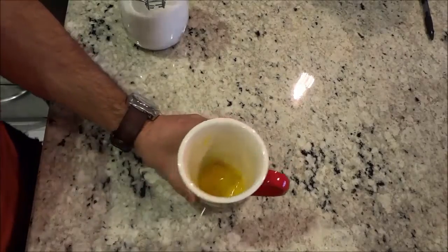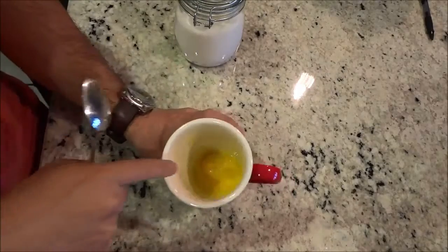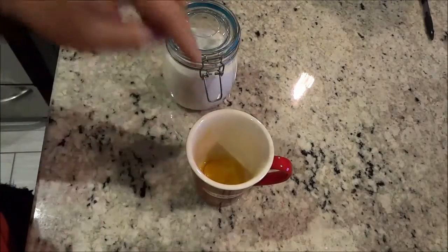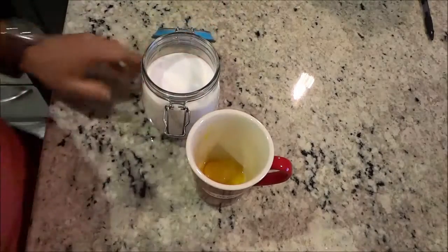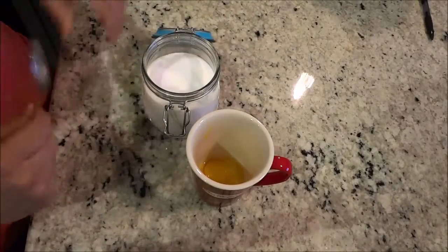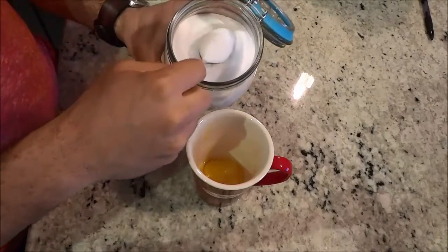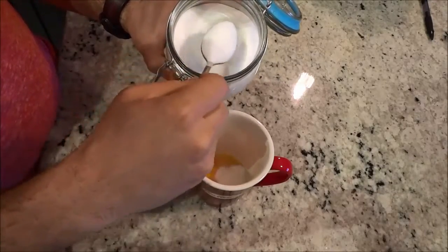All that you need are some egg yolks and some sugar. I have three egg yolks in here right now, and I'm going to put some sugar in the cup. The amount of sugar you place in the cup completely depends on your personal preference, but for myself with three egg yolks I'm going to use three spoonfuls of sugar.